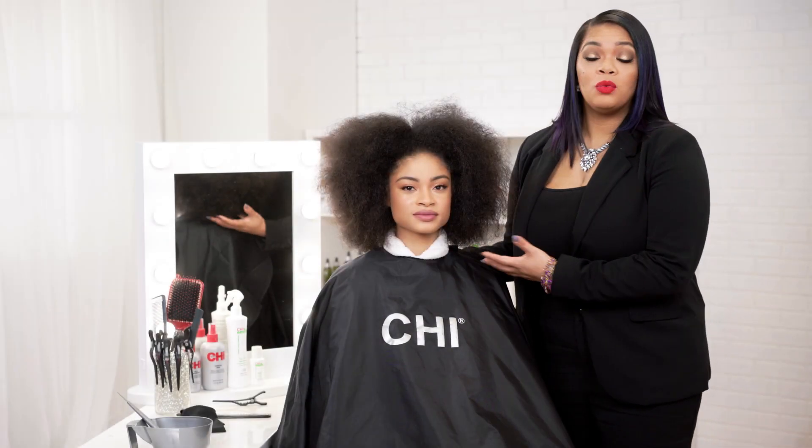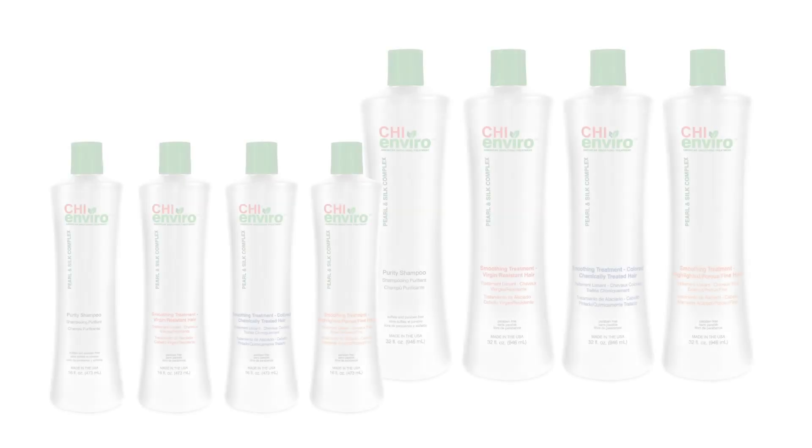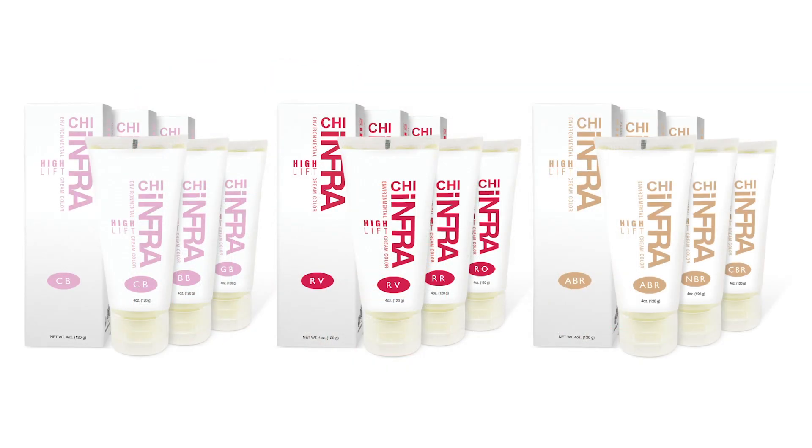Our model has gorgeous curls, which we love. We just want them to be more smooth, less frizzy, and more manageable for her. The Chi Enviro American Smoothing Treatment is going to be a great option to achieve just that. For our color service today, we're going to use our Chi Shine Shades Liquid Color, as well as our Chi Infra High Lift, just at the ends, to brighten her up a little bit.